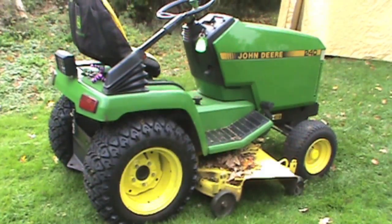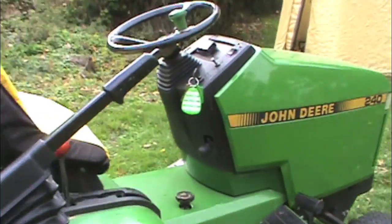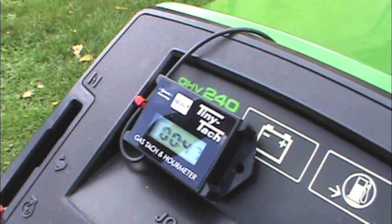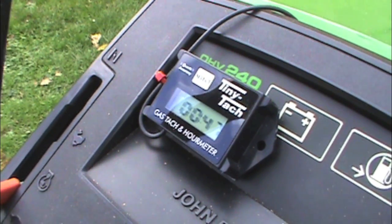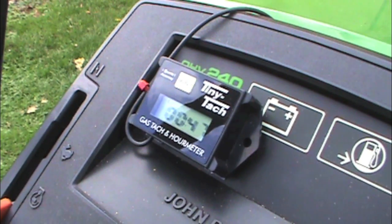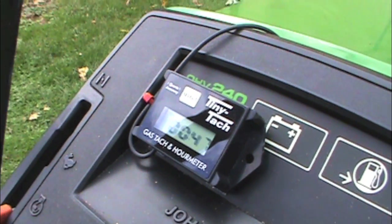Hello YouTube, today I have another video about my tractor. I just installed the TinyTac gas tachometer and hour meter. It's a very good tachometer and hour meter. I have not had it for a long time — just a few days — but I've heard they're very reliable.